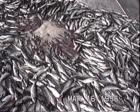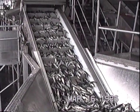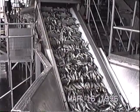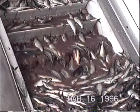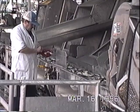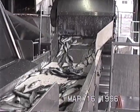The herring will be pumped into the building to the storage tank or to the freezing unit. Right now they are measuring the temperature of the herring. That's the herring from the sea water system.